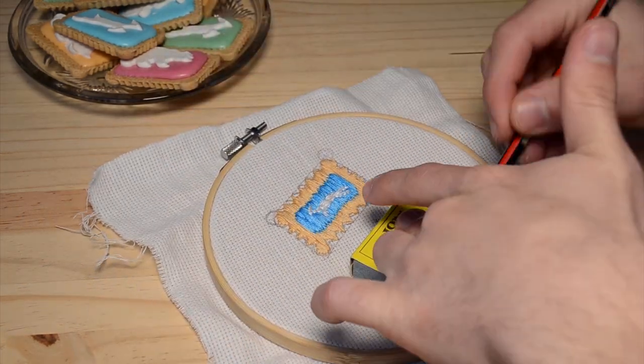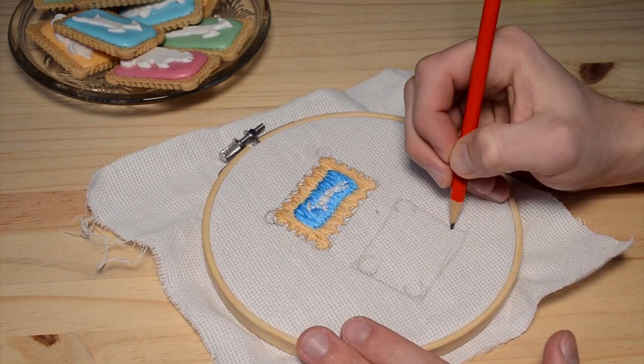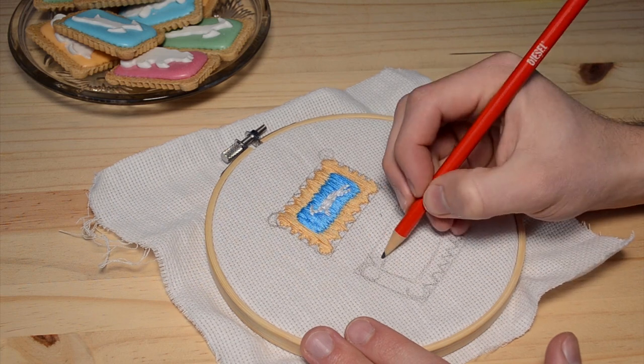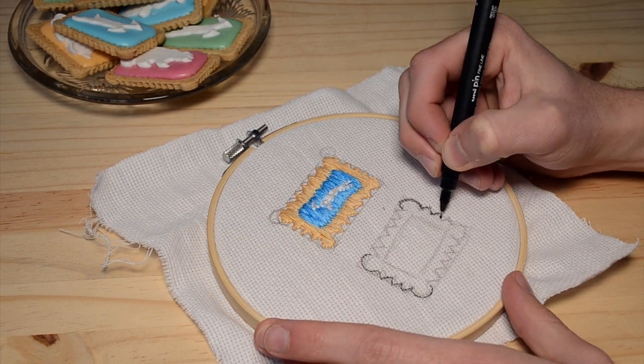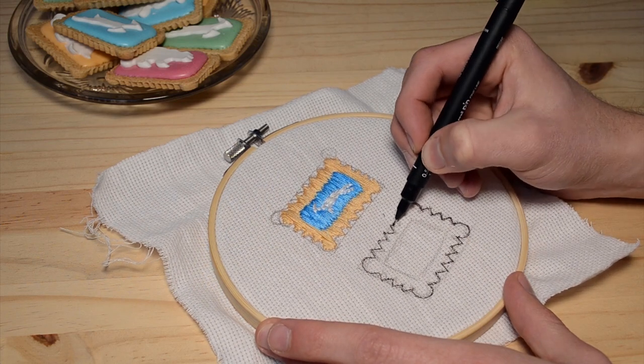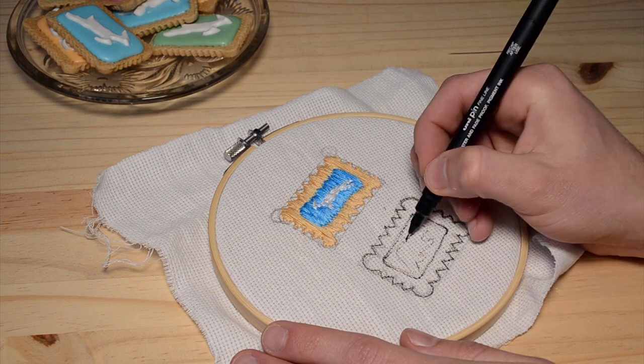I took a matchbox to draw the outline and size of the Zubiscuit patch, then took a pencil and started drawing it. Because of the studio lights I couldn't really see the pencil drawing, so I took a marker and drew the outlines. I then took a Zubiscuit as inspiration for the Zubiscuit animal.